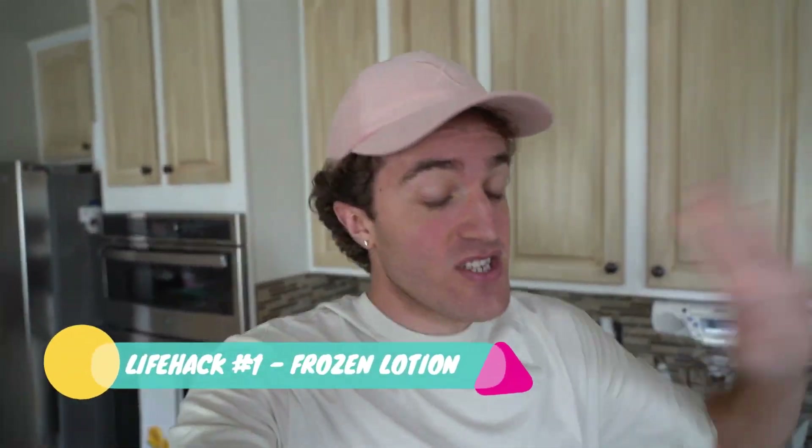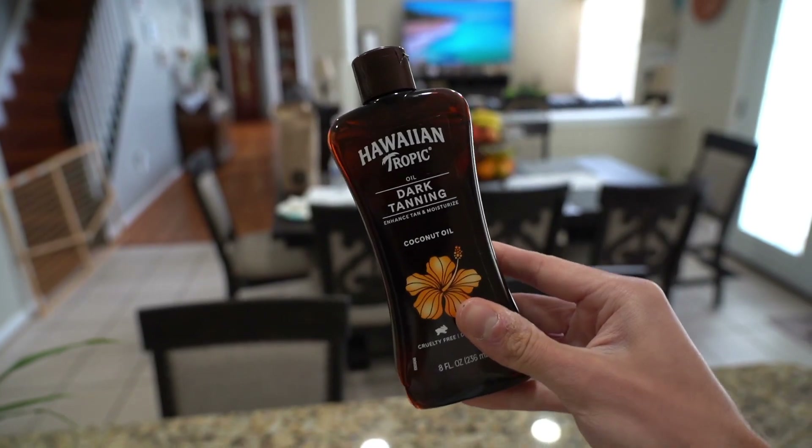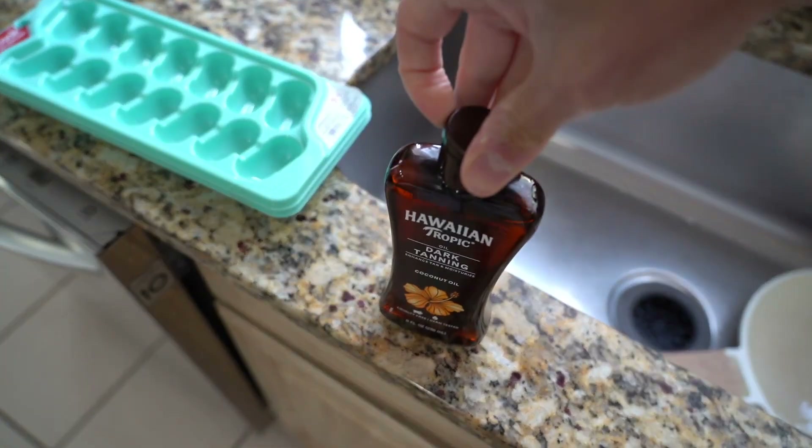For the first life hack, check this out. All you're going to need is this ice cube tray and your choice of sunscreen or tanning lotion. You're going to open your bottle and just pour it in there. Then you're going to pop this sucker inside the refrigerator, let it freeze. And while that is freezing, we're going to move on to the next life hack.